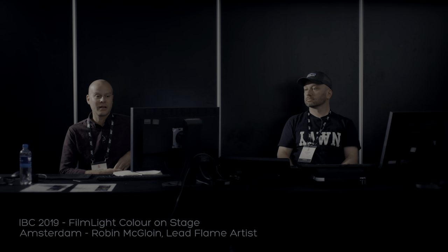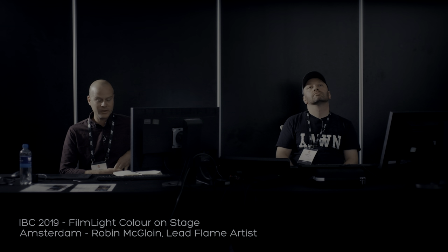I'm Robin, I'm the flame artist at Youngster. We started in 2016 and we can offer 2D, 3D, VFX, online editing and colour.